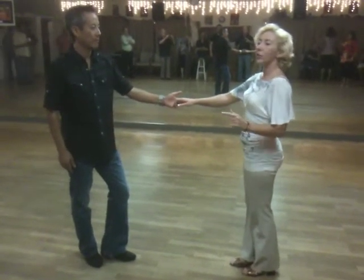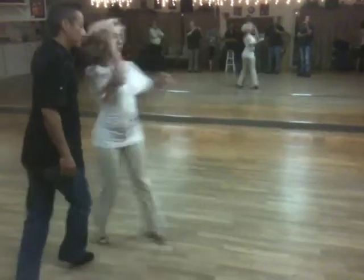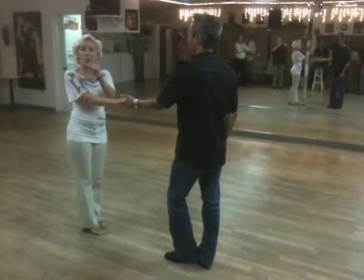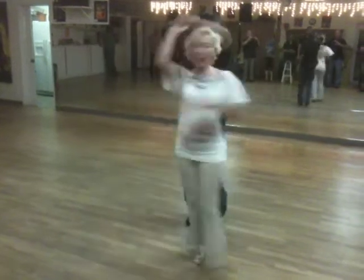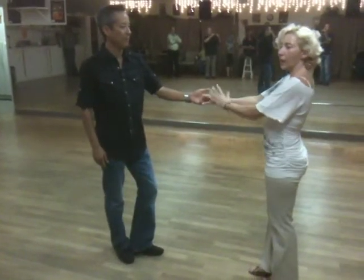Then we went into the inside turn. Back of the shoulders, two, three and four, five and six. You speed her up on the three and four. And one, two, three and four, five and six.